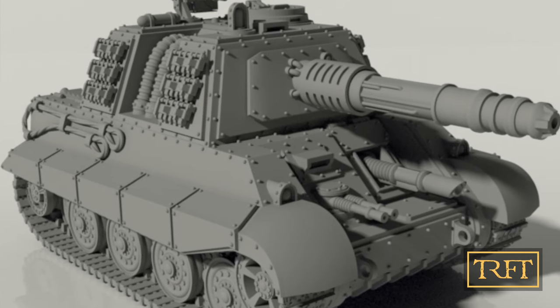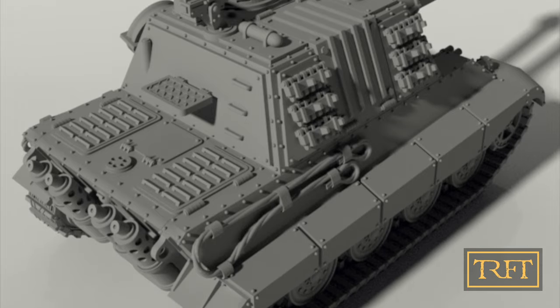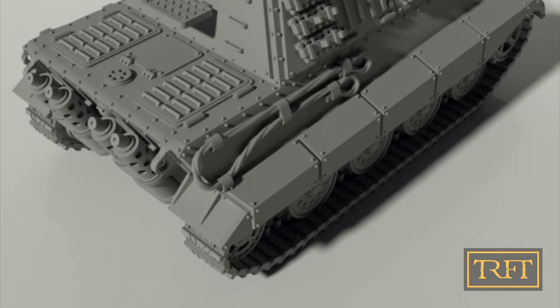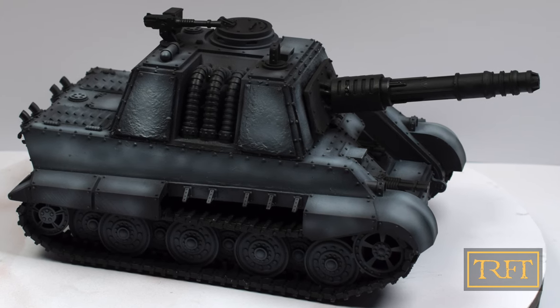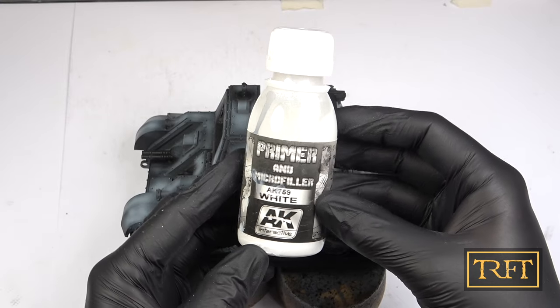Here are some images of the STL courtesy of Brian at Grim Prince. What a beauty, isn't it? And moving on from STL to resin, this is the Grim Jack Tiger — or shall I say Jack Tiga — after priming.